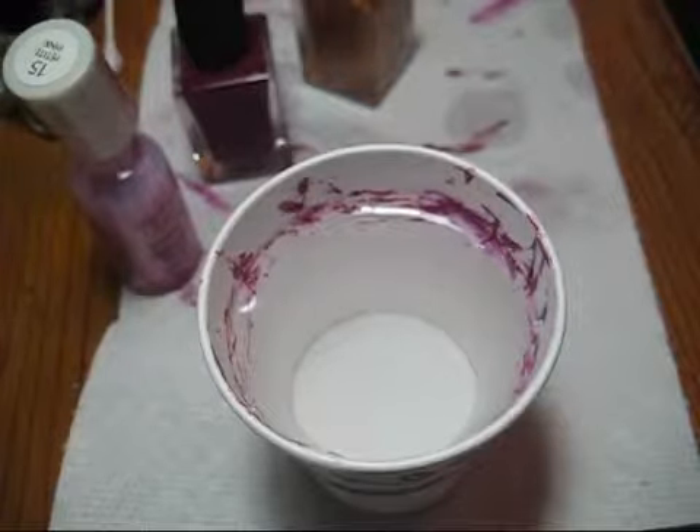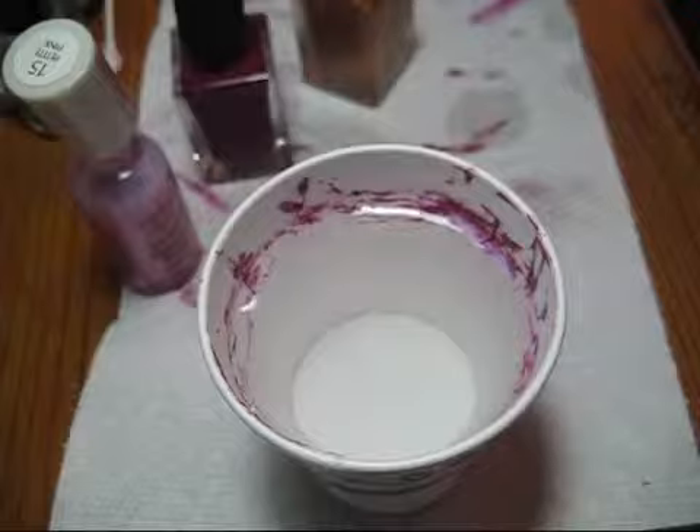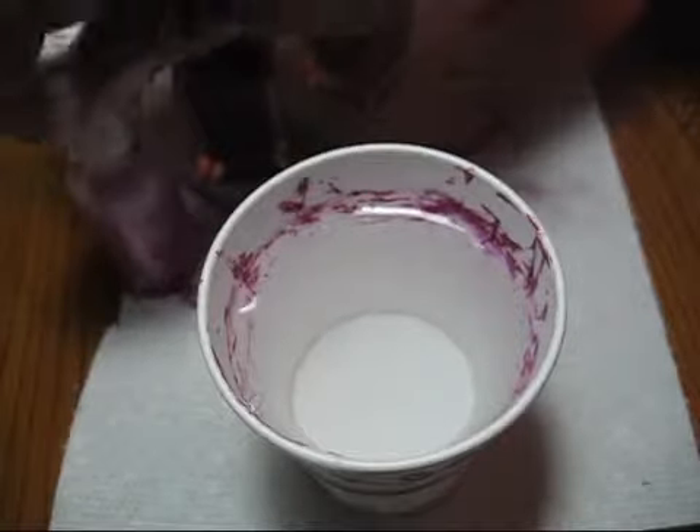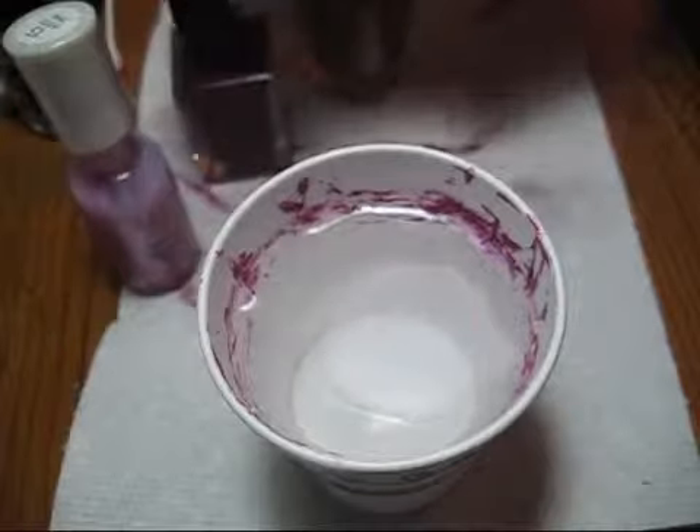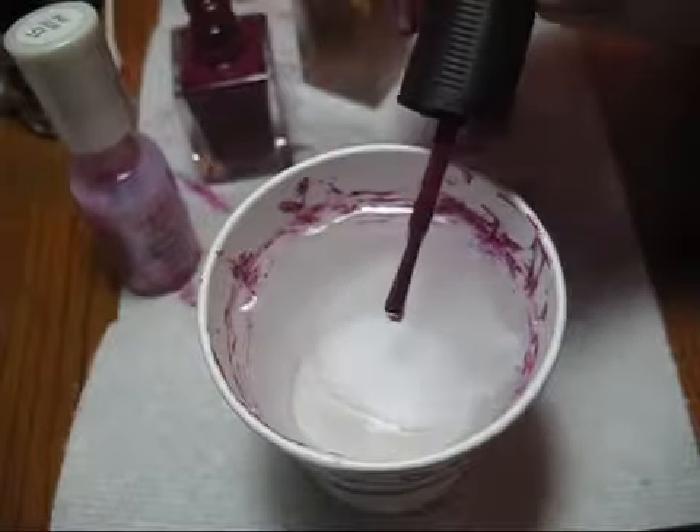Another tip I wanted to share is that I usually use filtered water. So if you're having trouble with your water marbling and you're using tap water, you might want to try switching to filtered water or bottled water.